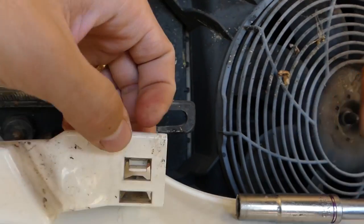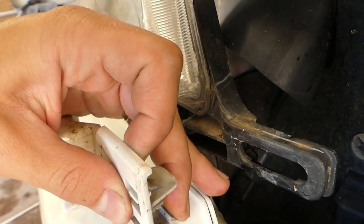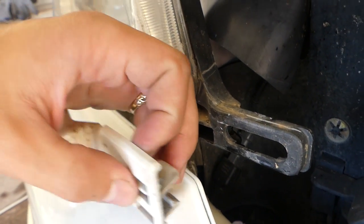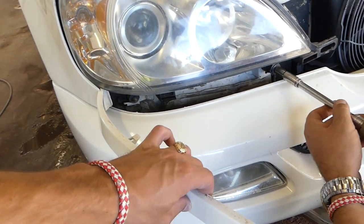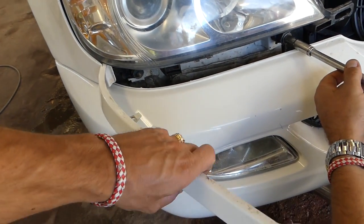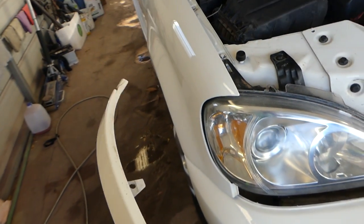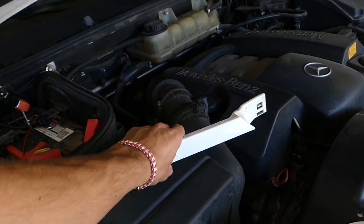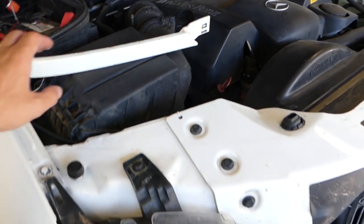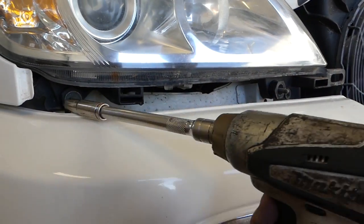This one right here on the back — you push it down, and this one you push down at the same time, and then you can remove that piece. But be very careful not to break those, because the end pieces break easy. Somebody already broke one of those in the past, so you need to be careful.